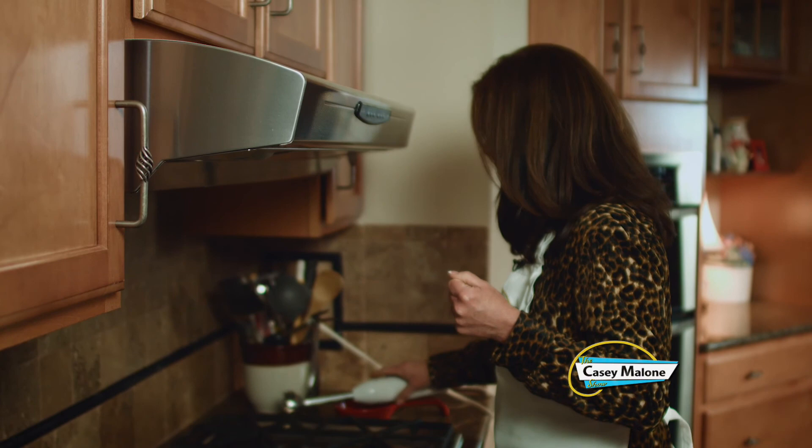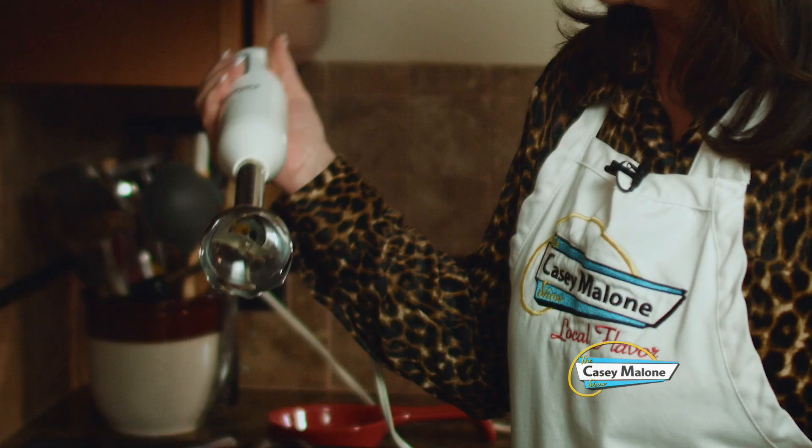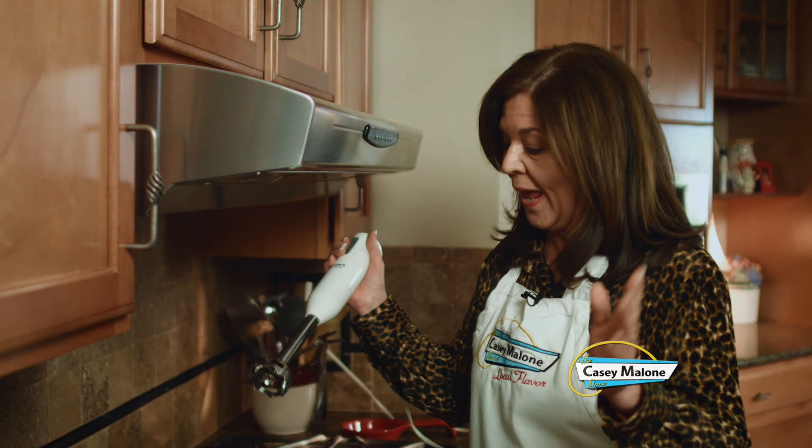A lot of people put this in the blender. But if you do not own an immersion blender, I just don't understand it. You can get them now for like $19. This is the handiest appliance and probably one of the most used appliances in my kitchen. I use it for soups, for whipped cream, for so many things. Easy to clean, easy to store. And it's great for pasta sauces and any kind of sauce too. I don't even have to dirty another bowl or plate.